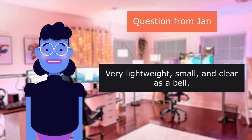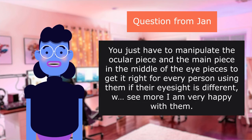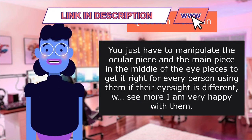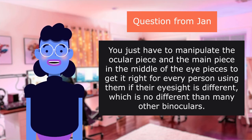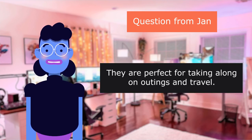Very lightweight, small, and clear as a bell. You just have to manipulate the ocular piece and the main piece in the middle of the eyepieces to get it right. They are perfect for taking along on outings and travel.